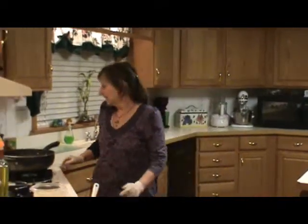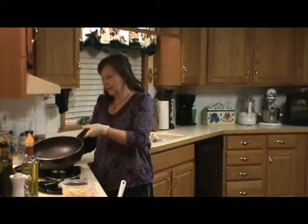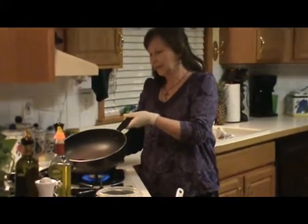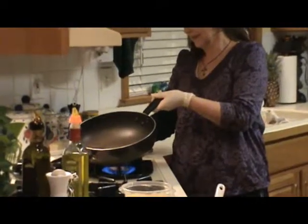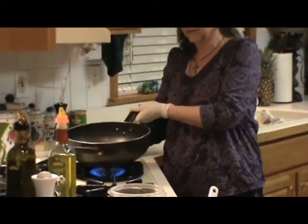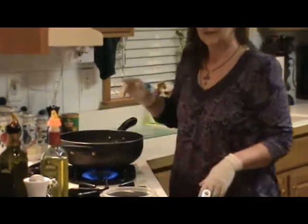The first thing I'm going to do is turn the burner on to preheat my pan. I'm going to listen for the cooking, and I want it to go high because I've got a sauté pan, and I want it to be nice and hot. I want to preheat that pan for a minute.